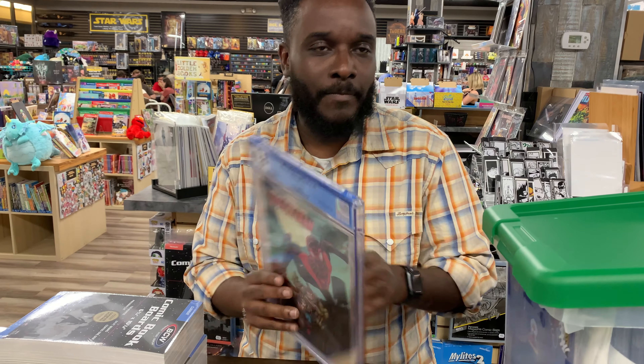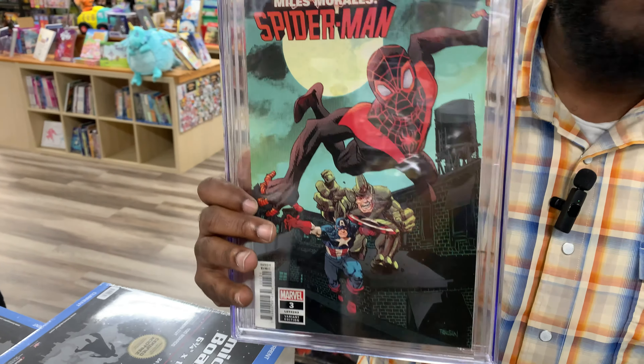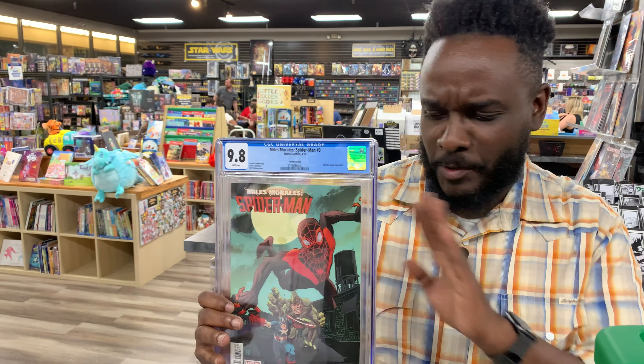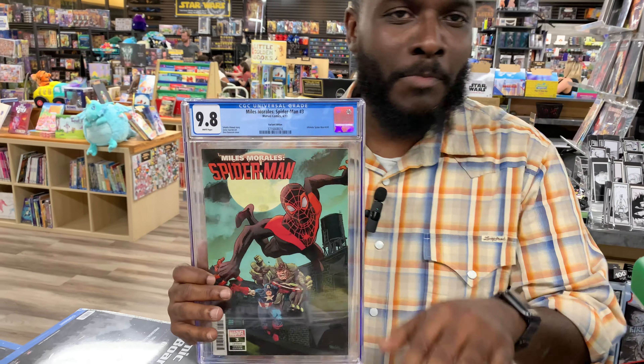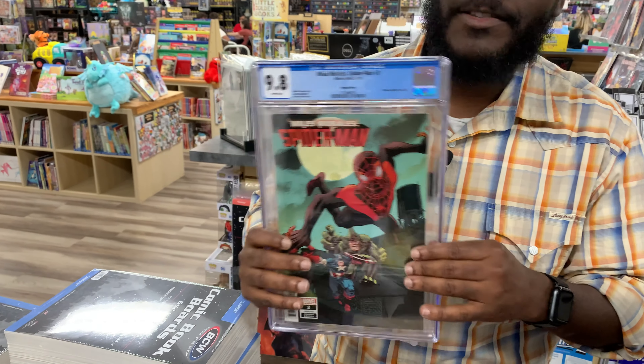Yours truly, Matches Malone. We'll kick it off with some modern books — one-in-fifty Miles Morales 3, first Snatcher. Something for modern, because I know there are some conversations about we don't like modern books. I do love modern books. However, bronze is where I'm at.